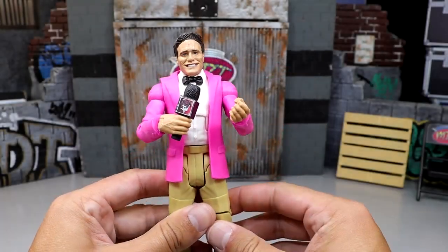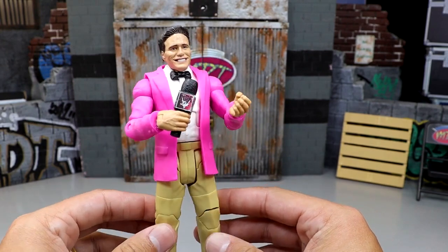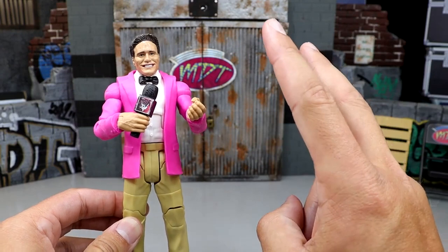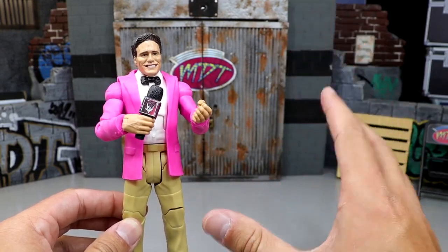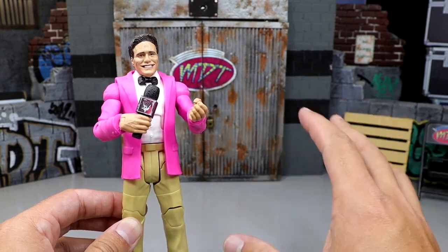What is good everybody, welcome back to another MyDMToys video. Today we are back with a brand new video and it's an exciting one. One of my favorite things about collecting WWE action figures — and action figures really in general — is what we're diving into today.